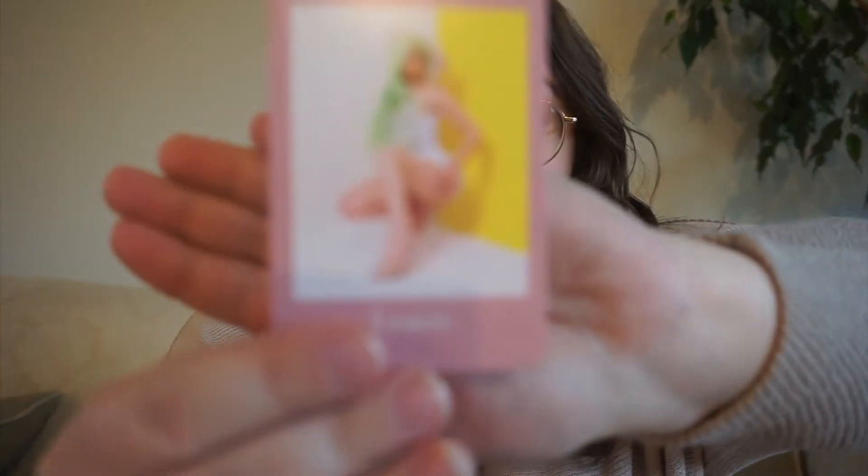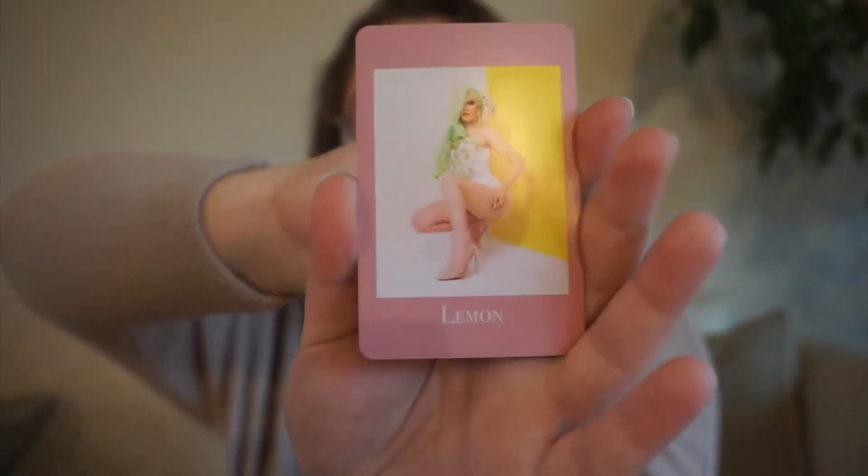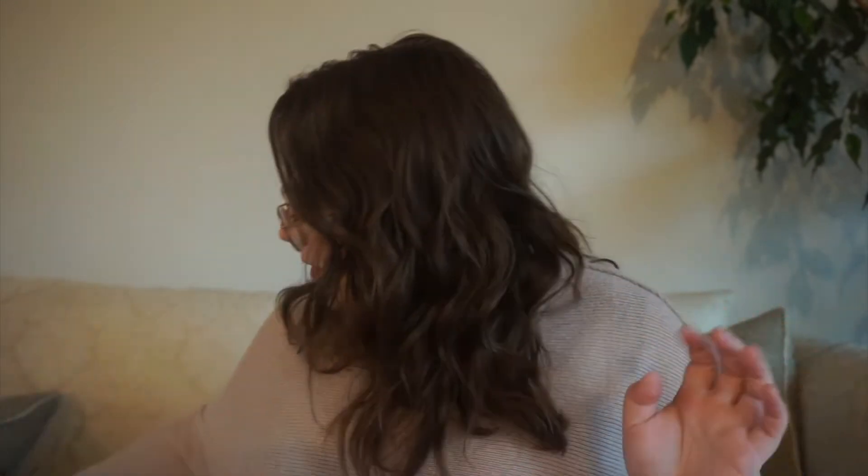Next up, we have Lemon, who was also on season 1 of Canada's Drag Race, and we have the prompt: a young adult book, because her snatch game character was JoJo Siwa and she also did a toddlers and tiaras look. So, a young adult book.